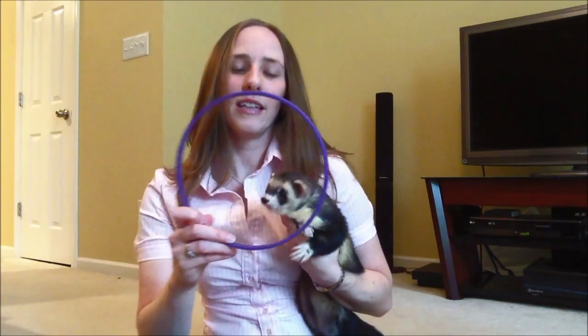To get started, all you will need is your clicker and a hoop. This hoop is just a little plastic embroidery hoop that you can get at craft stores — it's a perfect size for a ferret. If you don't have a craft store in your area, you can get one online. It's just an embroidery hoop that people use for cross stitching.